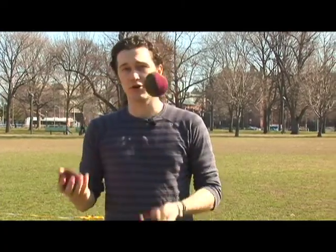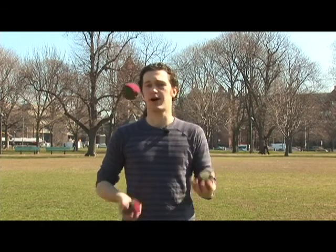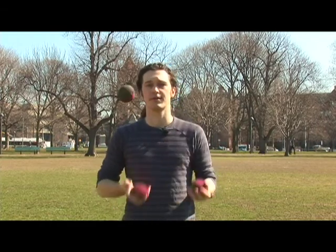One of the first tricks that people learn is called over the top. It looks like that. Just watching me do it might not help you learn how to do it very well. But what happens is all the throws will still go pretty much the same height and they'll each cross hands, just the same as the normal pattern. But one of your throws will go over the other throws.